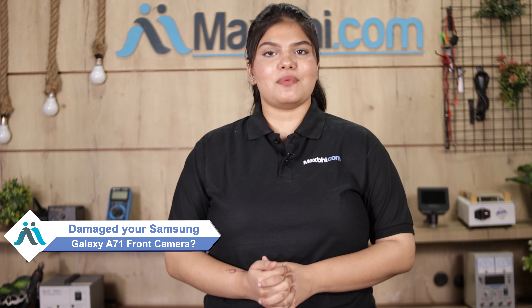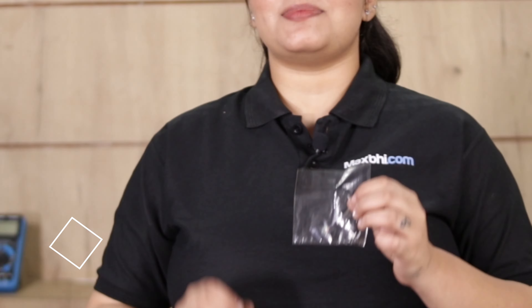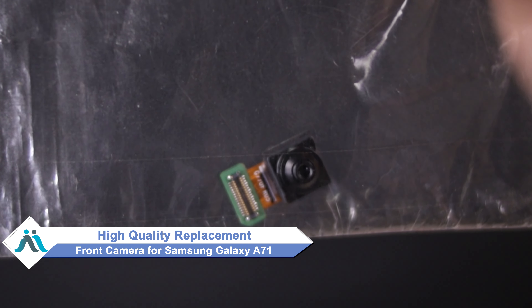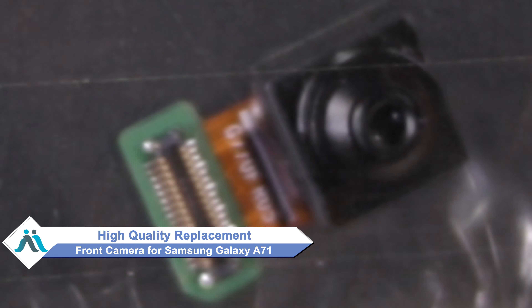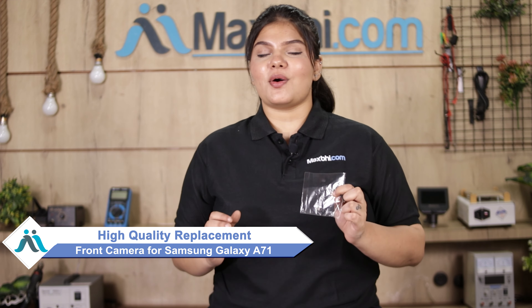Friends, if you have a Samsung Galaxy A71 front camera damaged and are worried about the high repair cost of your smartphone, don't worry. You can now buy a high quality replacement front camera for your Samsung Galaxy A71 at a very affordable price from MaxP.com, and fix your phone yourself at home or get it repaired by any professional very easily.